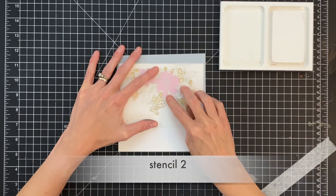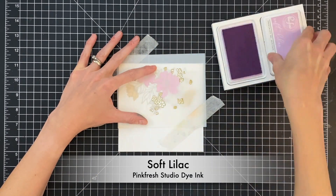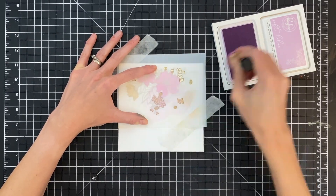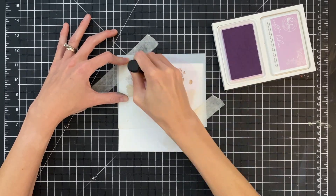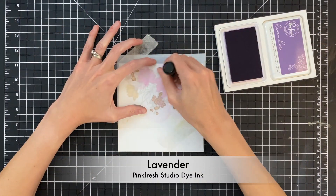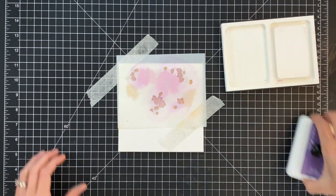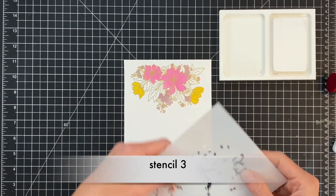Stencil two colors the base for the smaller flowers in this image. For these I'm going to do purple — starting first with soft lilac, a really pretty light purple. After I ink blend all these flowers in soft lilac, I'm going to grab a second color, lavender, and just ink blend a little bit at the top of this cluster of flowers with that darker color. It just adds a little bit more variation and makes it a little more interesting.